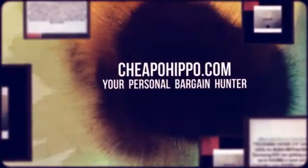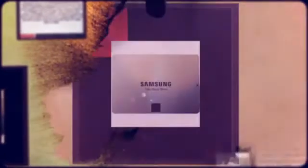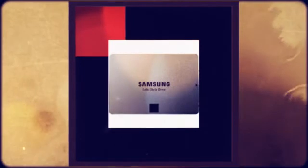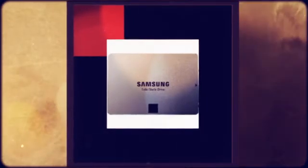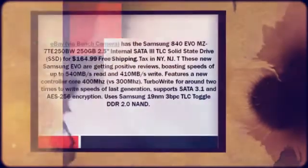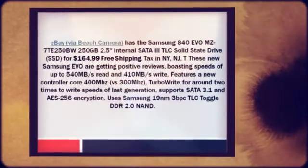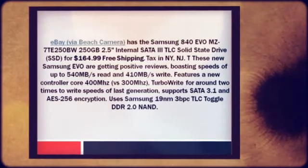Welcome to CheapoHippo.com, your personal bargain hunter. eBay via a Beach Camera has the Samsung 840 EVO 250GB 2.5-inch internal SATA3 TLC solid state drive SSD for $164.99 plus free shipping.